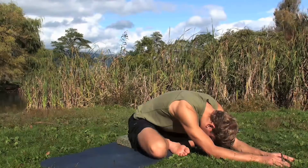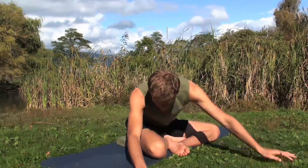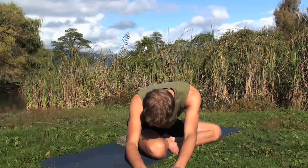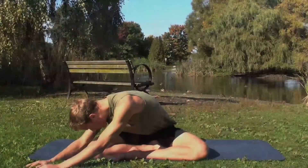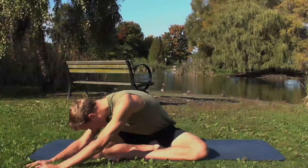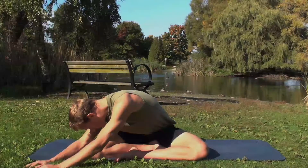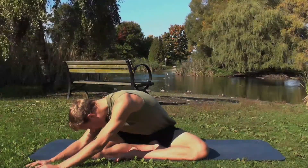Now to deepen the stretch even more, walk the hands to the right. Try to bring your ribs over the thigh, head over the knee. Keep the torso sinking gently. Release the neck and relax where you're feeling the stretch.